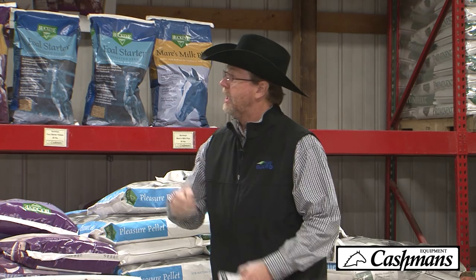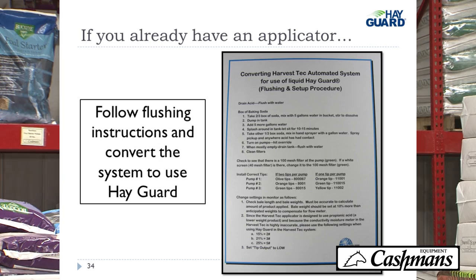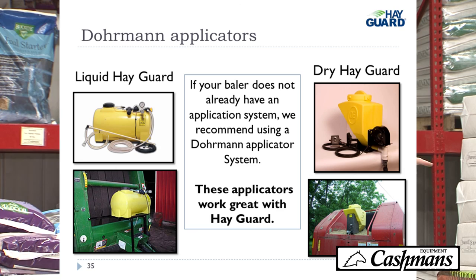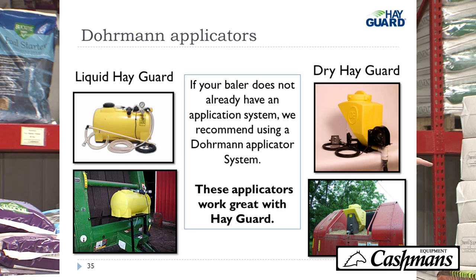If you already have an applicator and have been using acid, we have a procedure to convert it over to Hayguard, and Scott has all that information. If you don't have an applicator, we recommend Dormant applicators — there's one on the baler back here, and there's a brochure on your table with all the information about Dormant applicators.